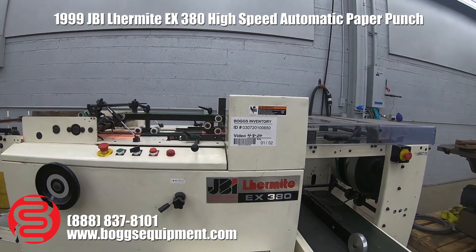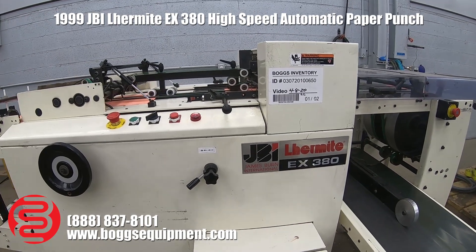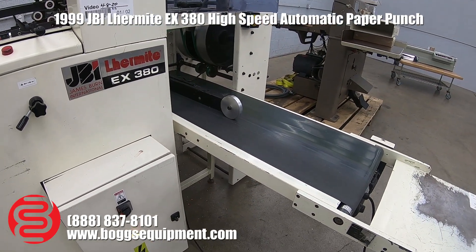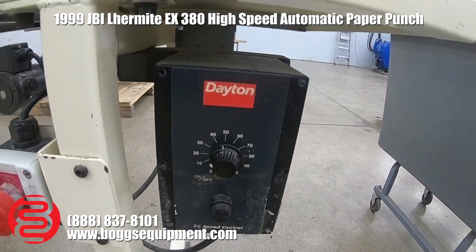Here we have a JBI EX 380 automatic punch. It's powered by 230 volts three-phase power. It comes with a conveyor that is powered by 115 volts, and utilizes the Dayton DC speed controller to control the speed of the conveyor.